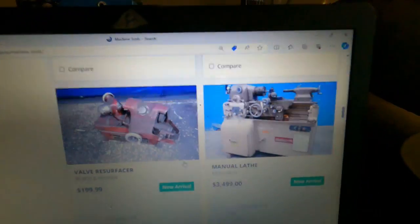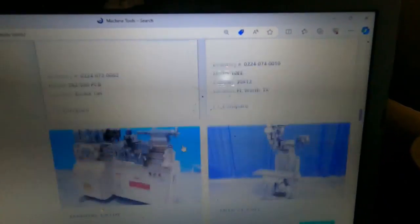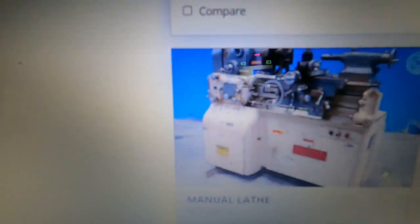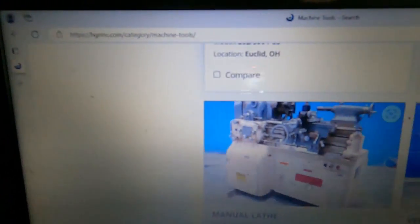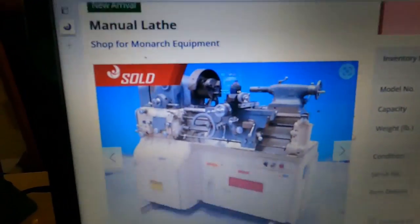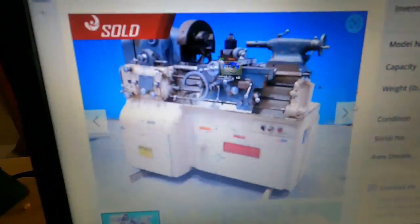Not only did you miss that one — there's another one. $3,500. They kind of got that chopped up. There's no extra pictures here. What happens when you click on it? Uh-oh. When you snooze, you lose. If I was actively looking for this I probably would have got at least one of them.